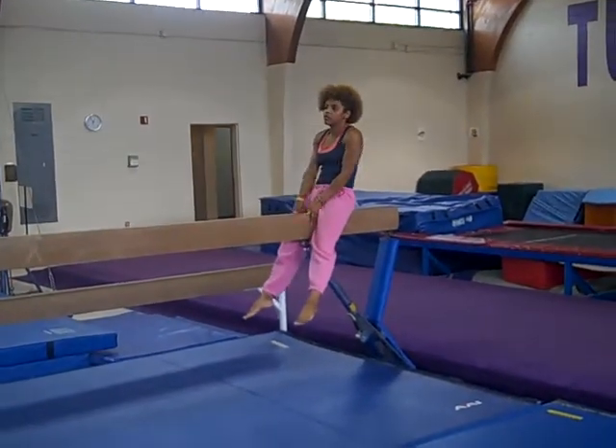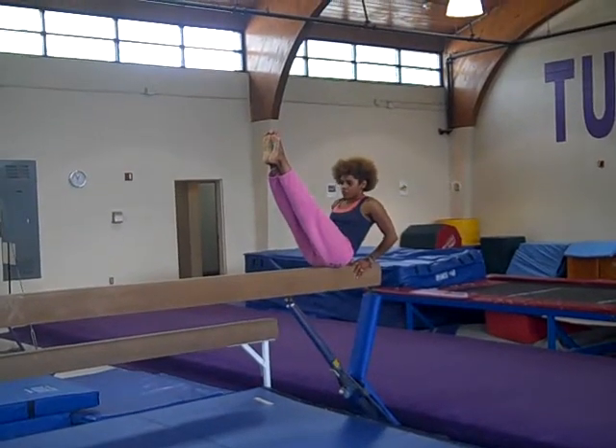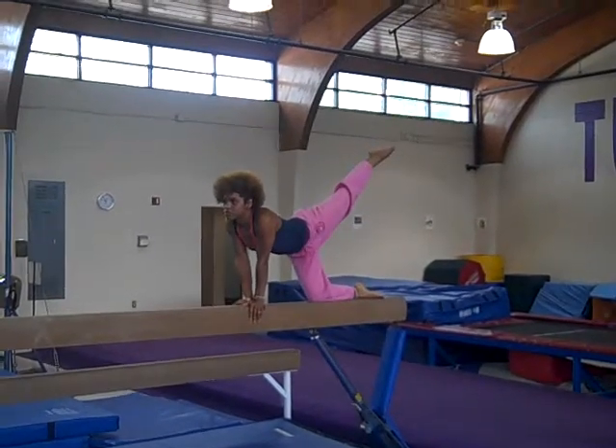Jumping front support, straddle the beam. V-sit. Legs behind. Knee scale.